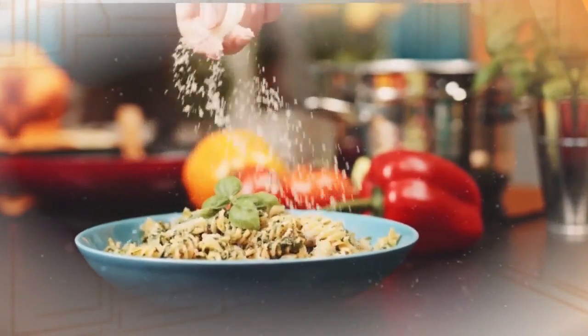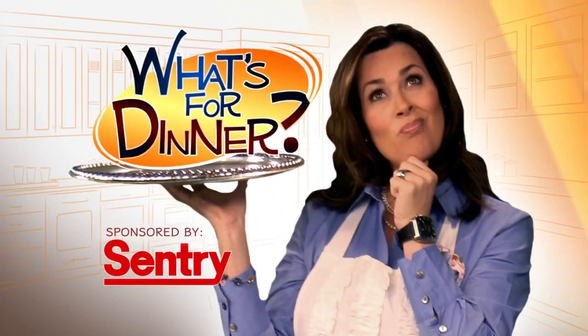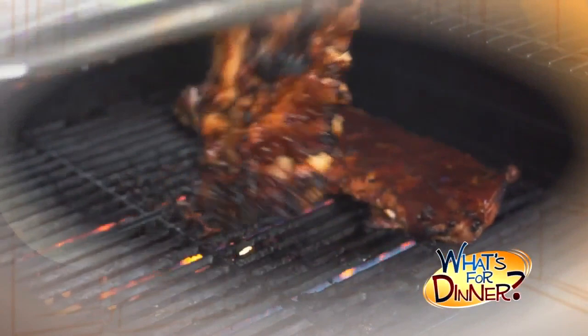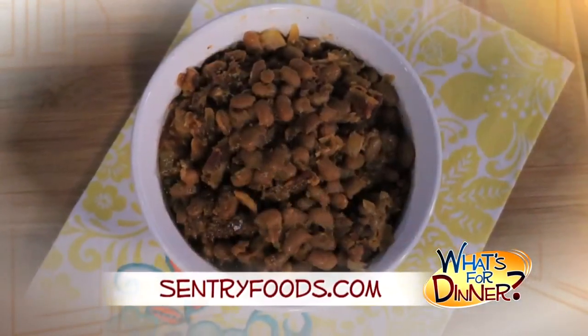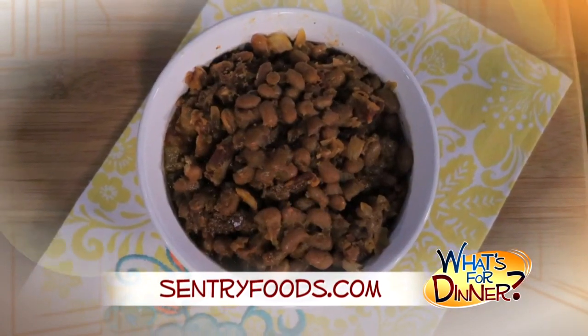I'm Molly Faye from the Morning Blend. For dinner tonight, how about making a delicious pot of baked beans and serving it up with barbecue from the grill? They're also delicious with everything from ribs and burgers to grilled cheese and cornbread. Go to centuryfoods.com for this simple recipe.